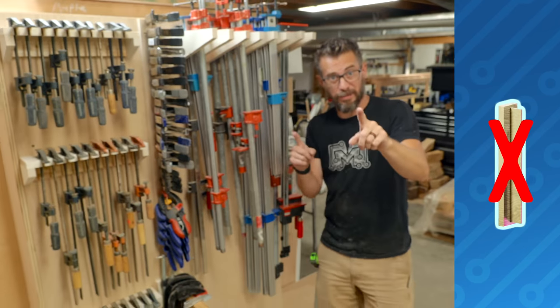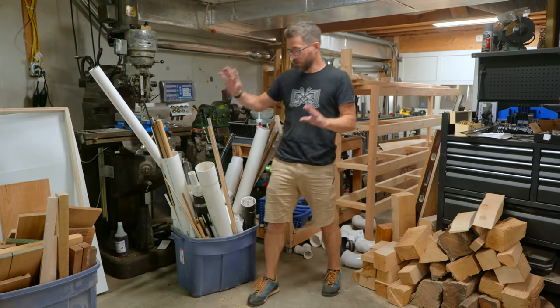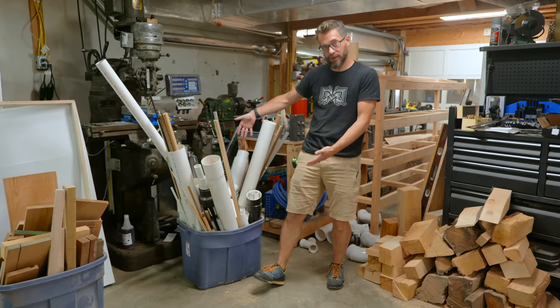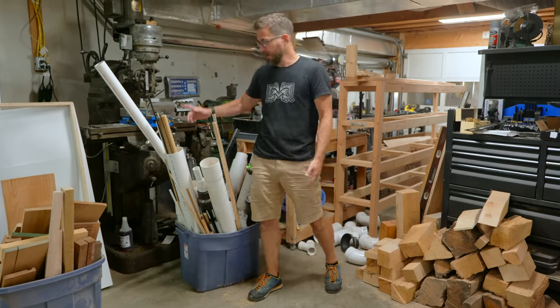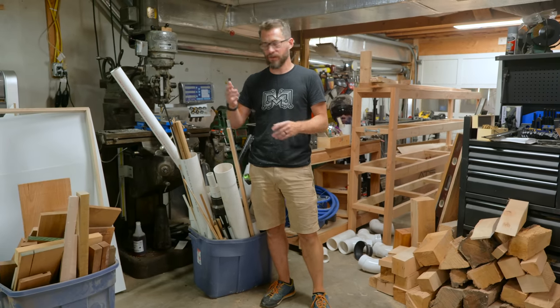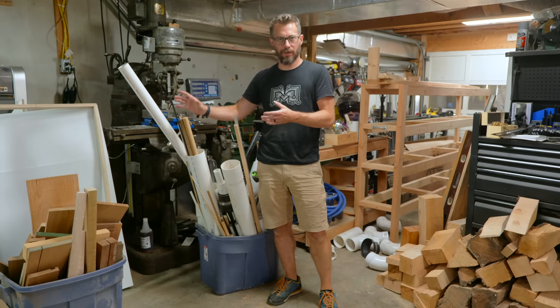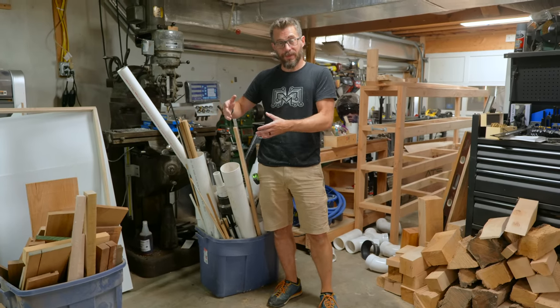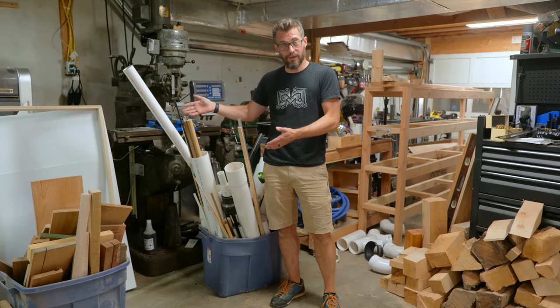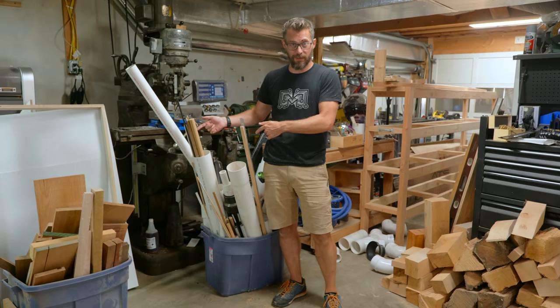That's done. Now for something totally different. The next thing we're going to do is take care of all the storage in a big container here that just does not work. The biggest group of things is these dowels — I've got dowels in all different lengths, some that are wood, metal, all these different cylindrical things. I want to keep all of those in something. I've also got a whole bunch of extra PVC that I need to use, so we're going to use the PVC to store those and smaller pieces of PVC.